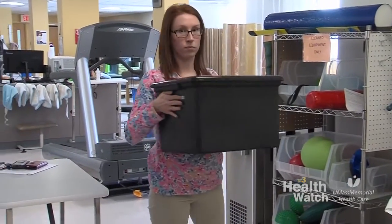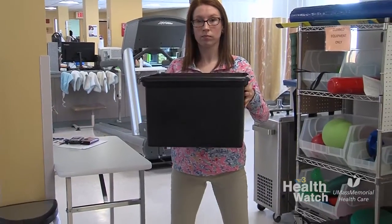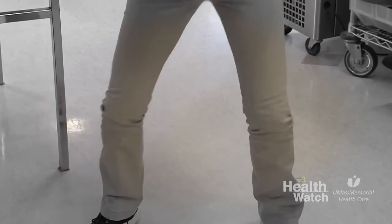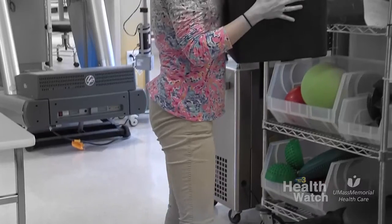And now to the right. Good. Now she's going to lower it, keeping the feet wide, looking straight forward and lower with the legs. So this is really good for picking up grandchildren, picking up objects at work, things of this nature. Proper body mechanics and lifting is very crucial to back health.